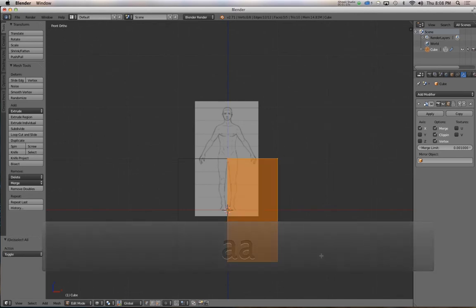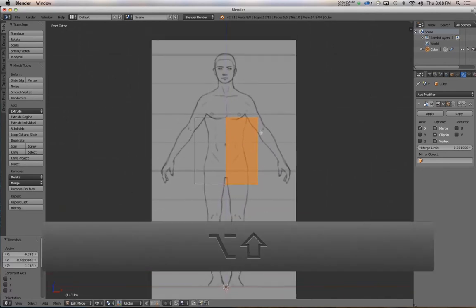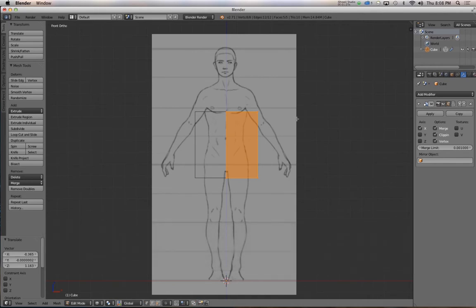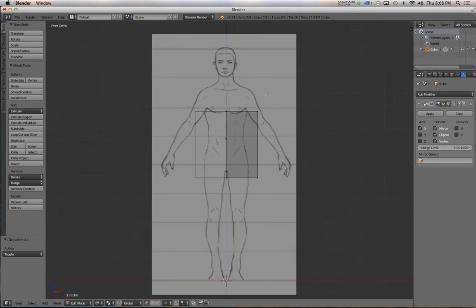Select everything, scale it down, move it up, and start positioning it right at the center of the torso. I'll be using A to select or deselect everything, B to box select, and G to grab and move vertices around — occasionally scaling. Also E to extrude and Ctrl-R to add edge loops. Those are basically all the key commands this involves; the rest is placing things in the right spots.